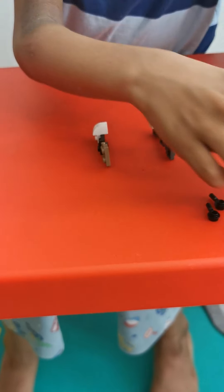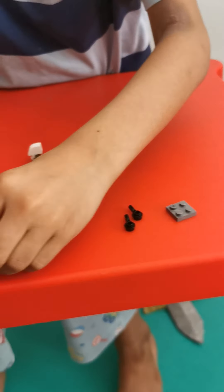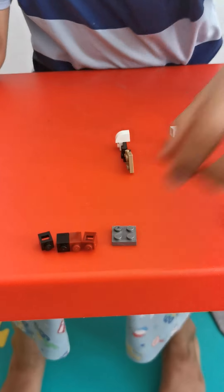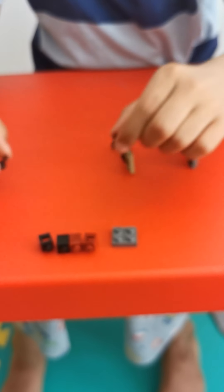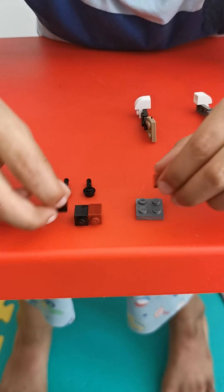Now let's make the top part. Here are the pieces required to make the eyes, and here are the pieces required to connect it. And here is going to be the guns. First let's make the eyes.